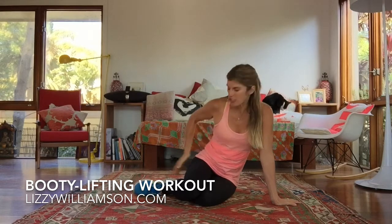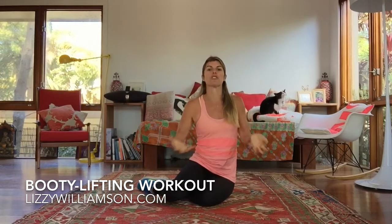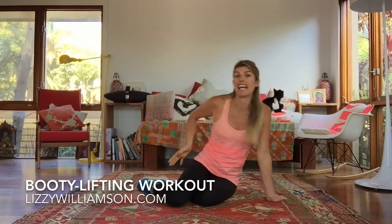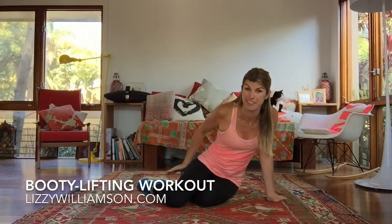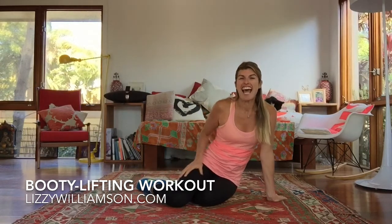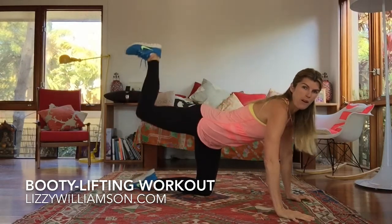Not only is it so important to have strong glute muscles — because if you think about where they are, they're like your support, the things that hold you up and give you good posture — but also it is really nice, as gravity starts to take hold as we get older and that bottom starts to sag, to keep it lifted and nice and firm. So here's one of my favorite moves to do for your bottom.